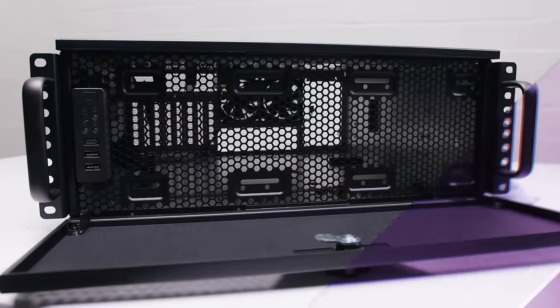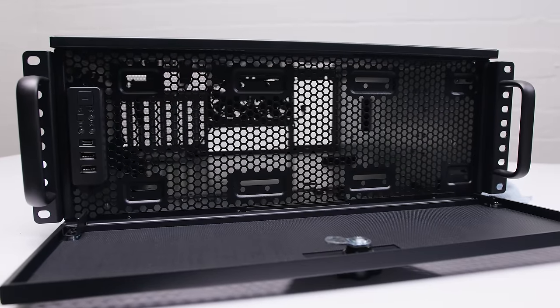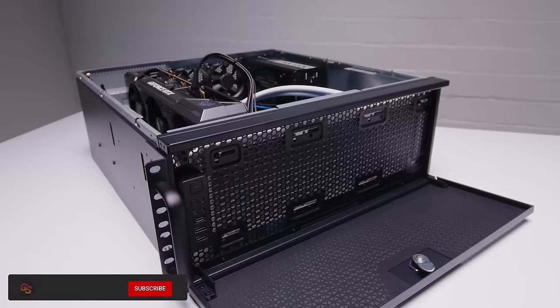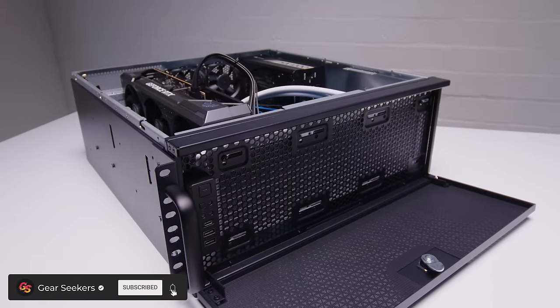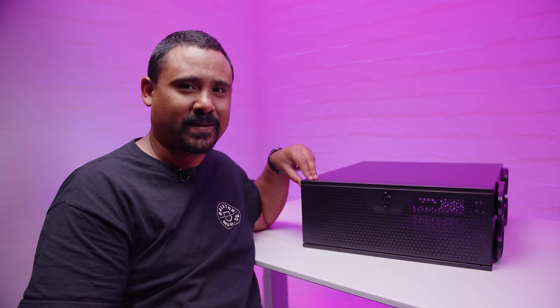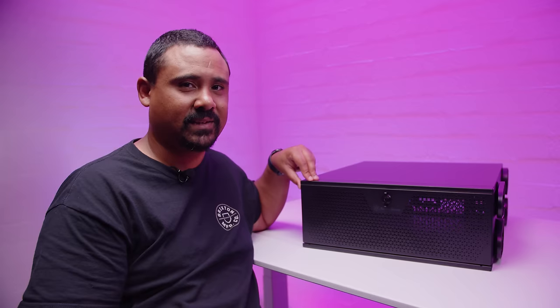That's right ladies and gents, this case can be used for your rack mounted gaming PC if that's something you wanted to do. So let's take a look at the brand new Silverstone RM44 and see what makes this different to other rack mounted server cases on the market.